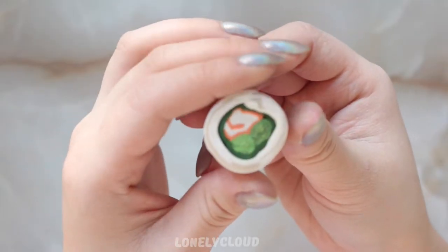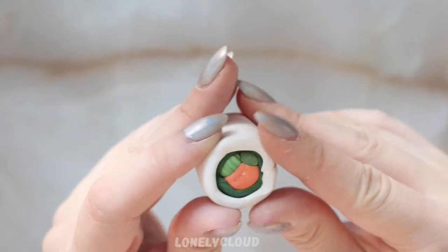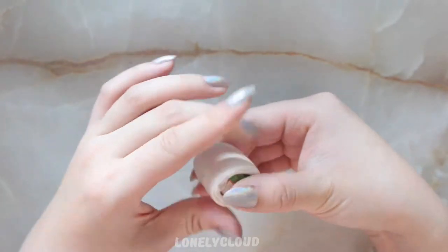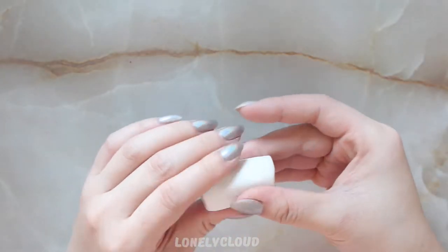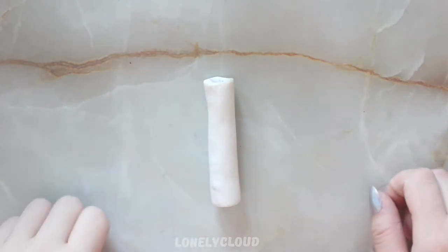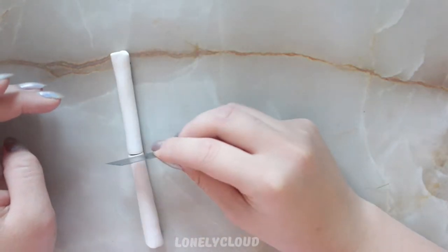You definitely don't have to make the canes as large as I do. I'm making mine very large because I want to make a lot of sushi. I'm going to continue rolling it — I believe the term is reducing it in size. You have to go very, very slowly; I sped this up because I was going so slow. You have to apply even pressure everywhere around to make sure you don't warp the design. If you go too fast, you will make a very ugly cane. I'm going to cut the midway section again just to make sure the design is still good.